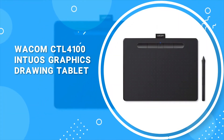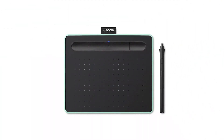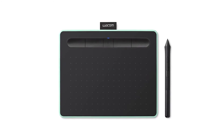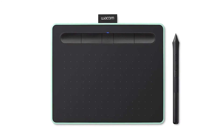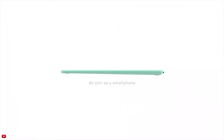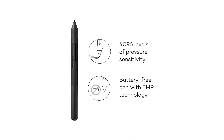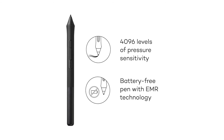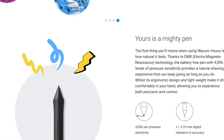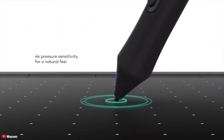Coming in at number 3, we have the Wacom CTL4100 Intuos Graphics Drawing Tablet. The Wacom Intuos is a great entry-level drawing tablet which is very spacious and easy for everyone to use. It provides all the essentials one would expect from a drawing tablet and offers an easy way to get more artistic and creative with digital inputs. The tablet weighs 8.16 ounces and is easy to carry around. It is battery-free and works only when connected to a computer or laptop. It comes with 4096 levels of pressure sensitivity for varying thicker and thinner lines.